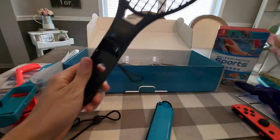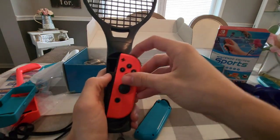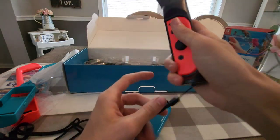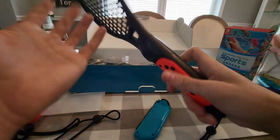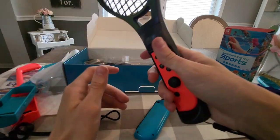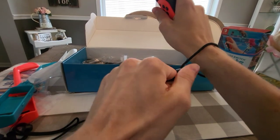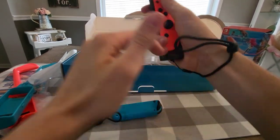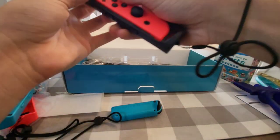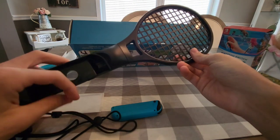Here we have the tennis rackets — wow, these are pretty big. These are going to be used for badminton or tennis in Switch Sports, or for Mario Tennis Aces with motion controls. These are really nice — I love the black color scheme. They fit nicely in your hand and they have a wrist strap so you can make sure it stays safe and attached to your wrist. You get two of them — one for you and one for a friend.